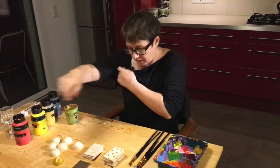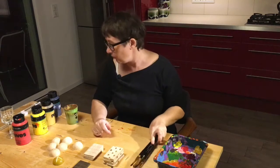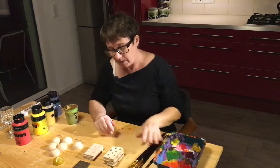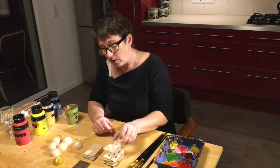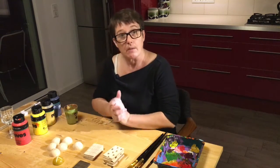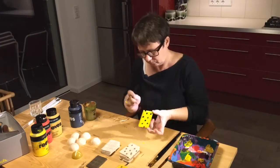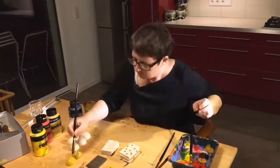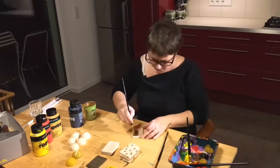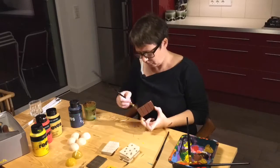We've finished sanding and rubbing back. Now I'm ready to paint, and as always decent paint brushes, decent colour. I have to make sure that we do everything twice - back and front. So I'm going to start painting.